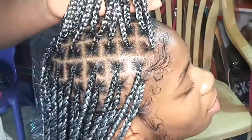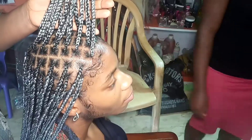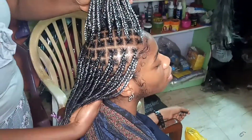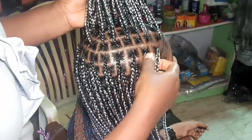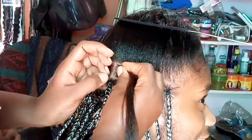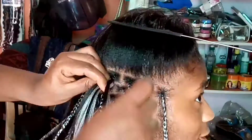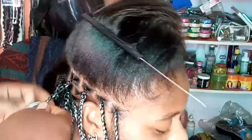Hi babe, welcome and welcome back to my channel. In this video you're going to see how I made this knotless braid on a client in my very regular, average Nigerian salon. The knotless braid looks so beautiful. I used one and a half packs of expression braiding hair — I cut it into two equal parts, which in Nigeria we call 'cut two' — and it gets up to waist level.